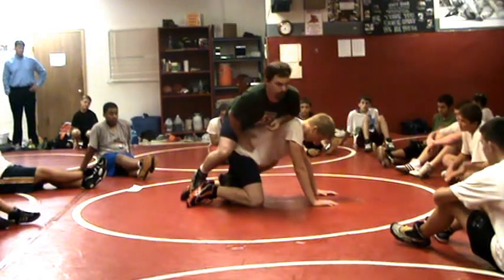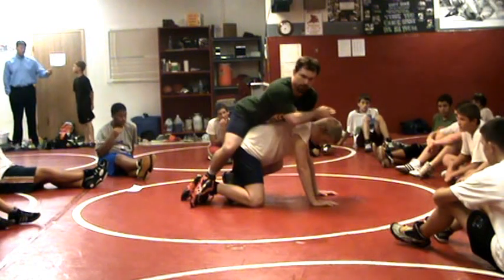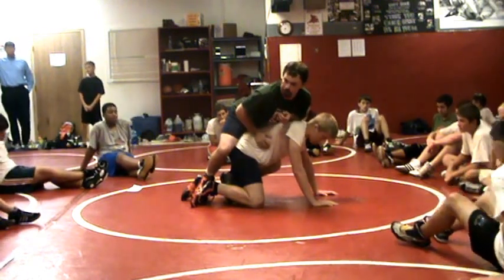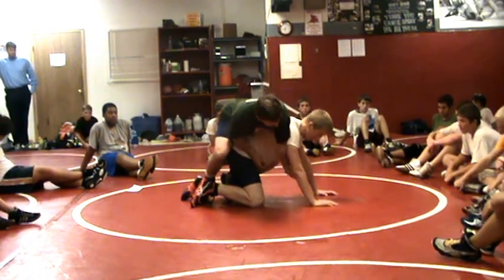A great way to attack somebody and break them down: wrestling is all 45-degree angles, so I'm going to attack at a 45 and drive. I don't want to pull back, I don't want to put my own hip on the mat, but I'm going to attack this arm by going under.